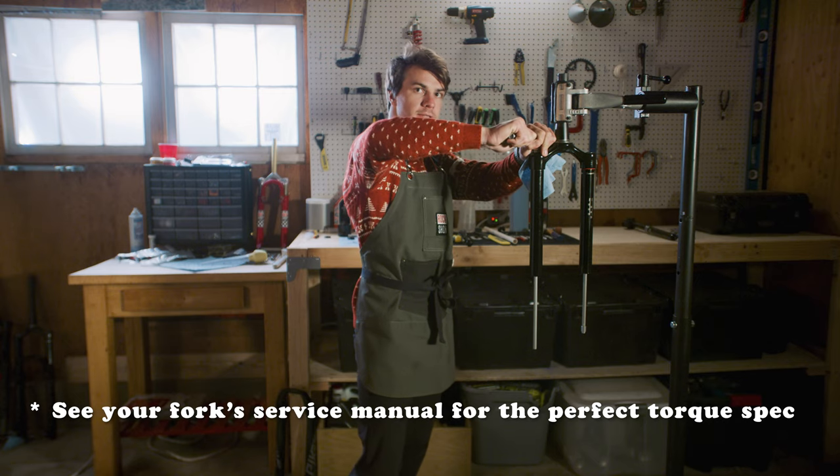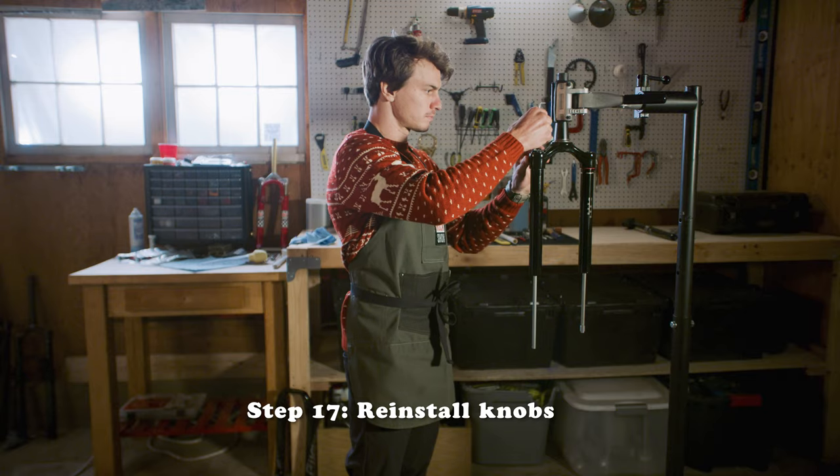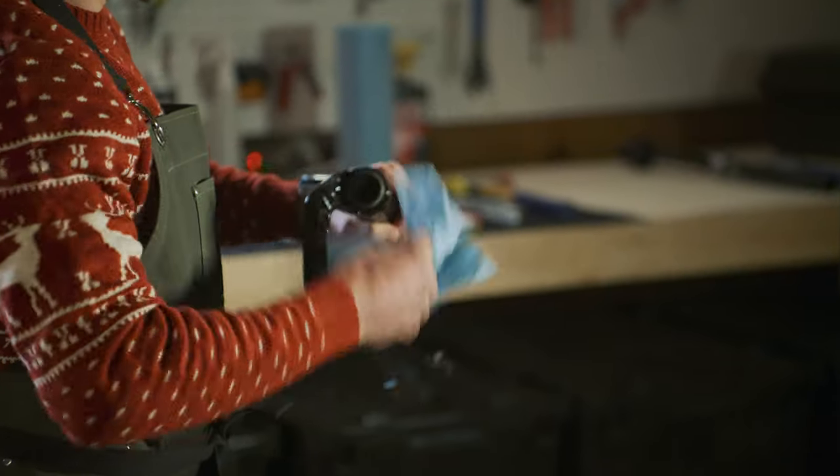Oh yeah, perfect torque. Time to throw the lowers back on.